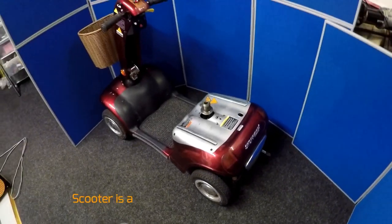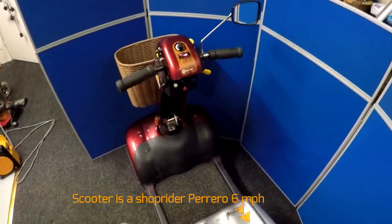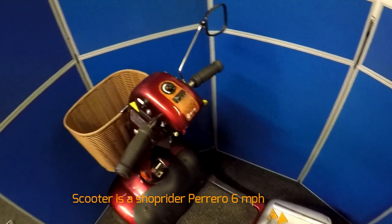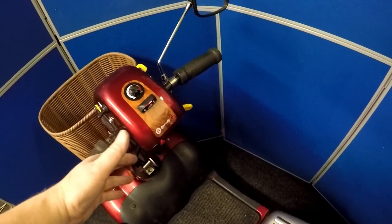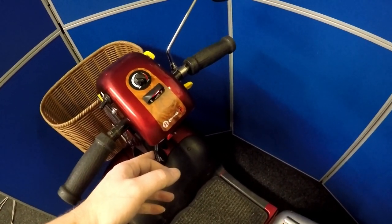Today I'm working on a Shoprider 6mph scooter. This scooter has just come in — the customer stated that it's become very jerky. One minute it will go, one minute it won't. When she presses the lever to go forward, nothing happens and suddenly it takes off like a rocket. So I've got it in freewheel.